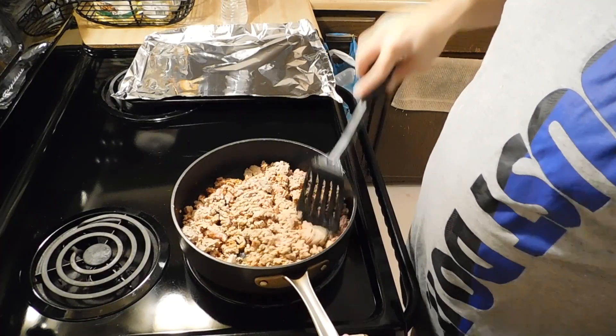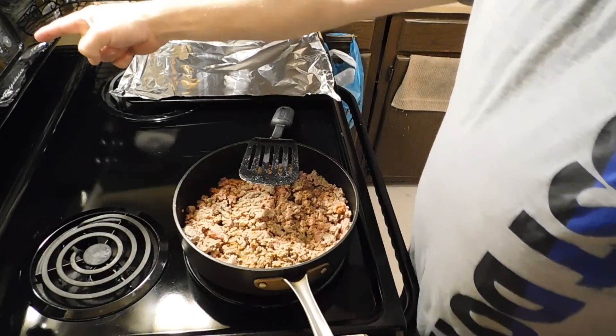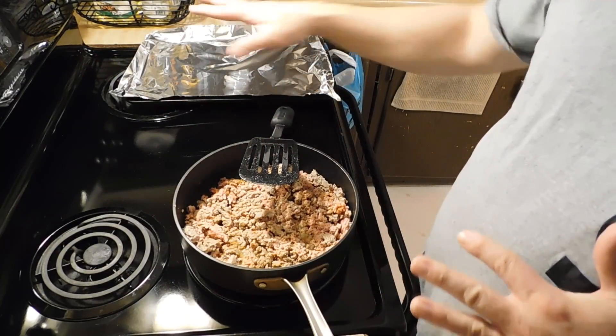Let me get this stirred up a little bit so it doesn't burn — I've got the heat on high. Our oven is now at 350 degrees, so I'll put the taco shells in there in just a few minutes.